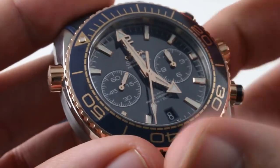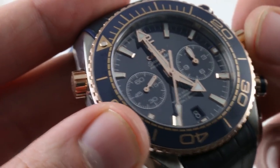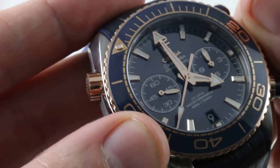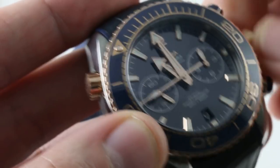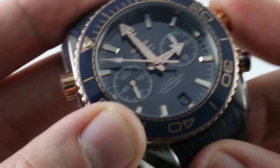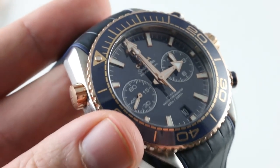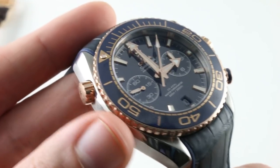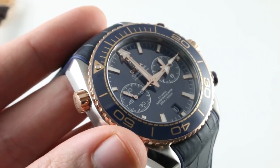The watch features hacking or stop seconds — thread the crown out to its extremity to stop the balance and synchronize the watch to a known accurate reference time. In the intermediate crown position there is a time zone function that allows the watch to continue operating as you jump time zones, correcting the time without affecting chronometric precision. The watch will also drive the date east or west depending on your direction of travel — a very sophisticated mechanism perfect for the frequent traveler. This is a watch that really offers everything you might need.